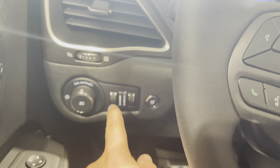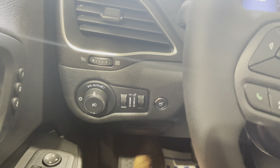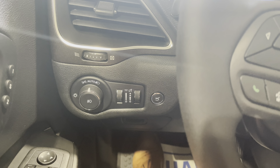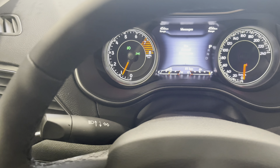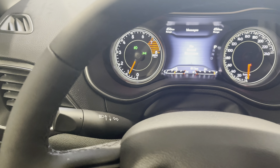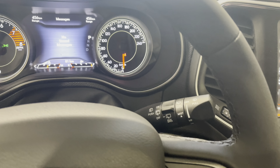You can also adjust the interior lights and instrument panel lights from these two switches here and open your liftgate with that button there. On the left side we have our handle for our high beams and our turn signals, and on the right we have our wipers.